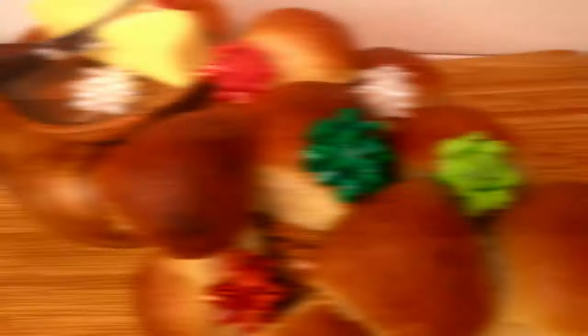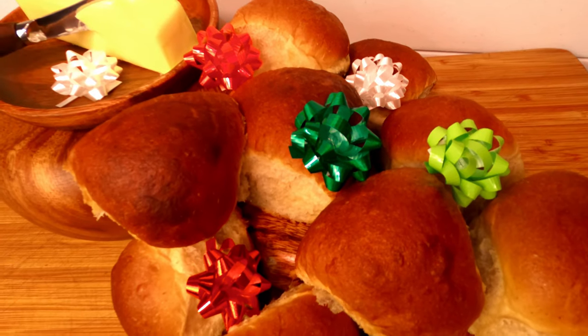Honey cardamom rolls. We all probably know what honey is, but what is cardamom? Cardamom is a spice that is used heavily in the Middle East, and it's quickly gaining in popularity around the world. It has a floral, spicy, fresh, clean sort of flavor to it, and it can be used in anything from curries to desserts. So let's spice up your holiday spread and work some of that Maui magic and get right down to it.